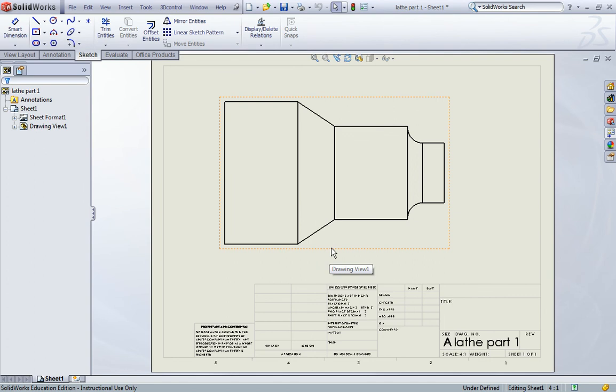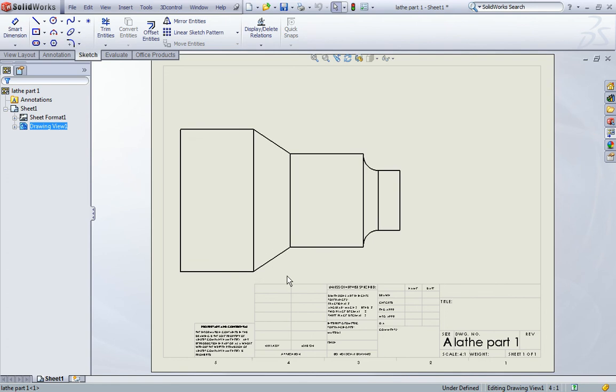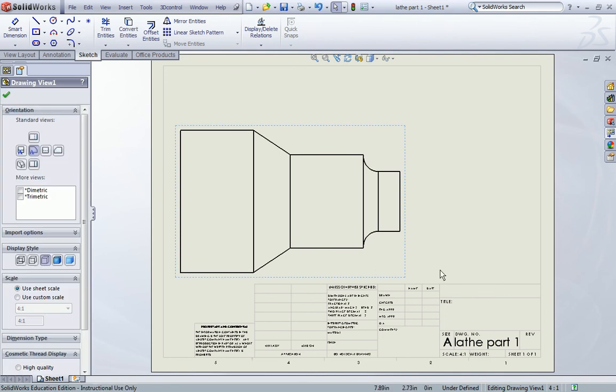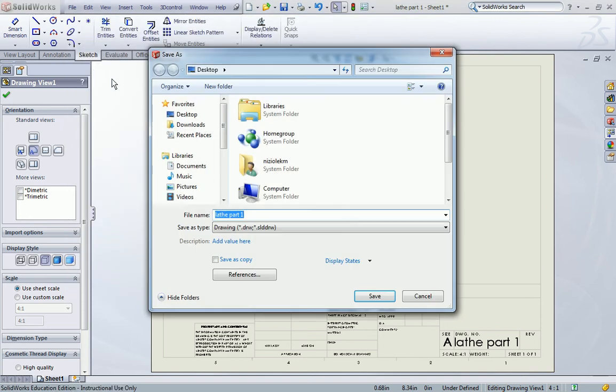Let's position this by clicking on the dotted line surrounding the part and dragging it to the left hand side of your sheet. At this point we're going to save this drawing view and in our next lesson we're going to go ahead and add dimensions. So currently go to File, Save As, leave the file name lathe part one and save it into the same folder that you saved the original part.